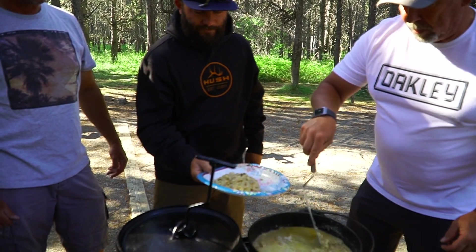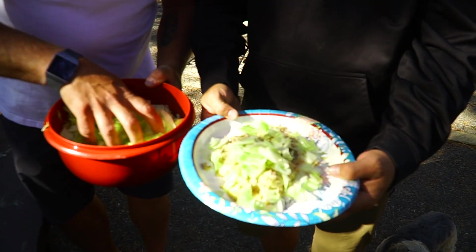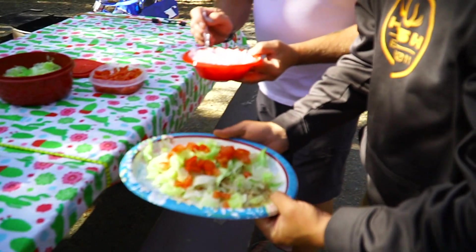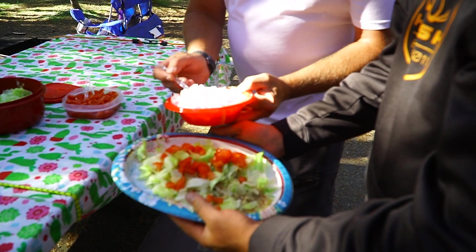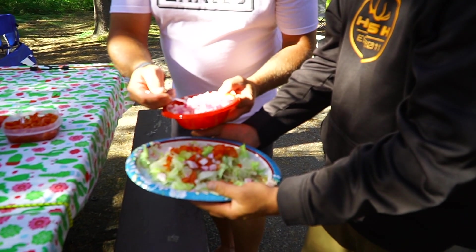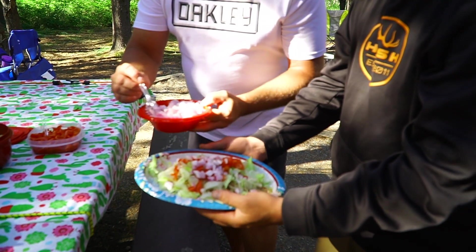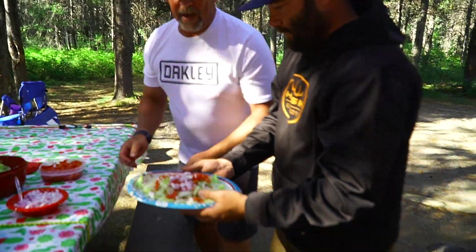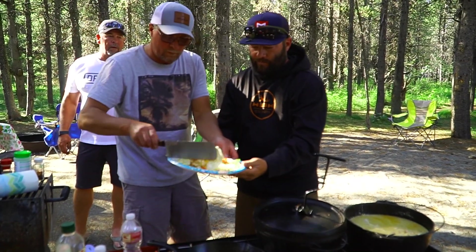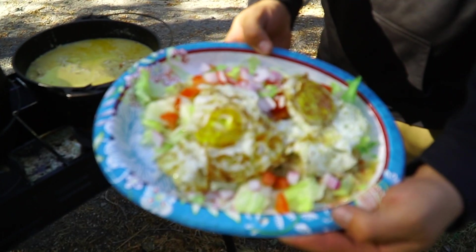So we're going to go a little lettuce on top, some tomato, and some purple onion — they've kind of got a sweet taste and put a little extra in it. Now we get to do the topper. The topper is definitely a Hispanic thing: throwing an egg on top of an enchilada.